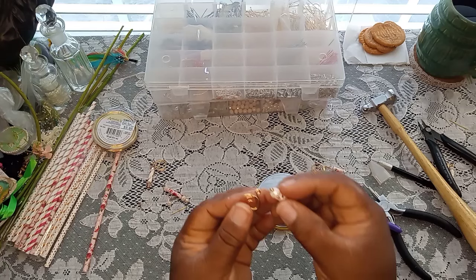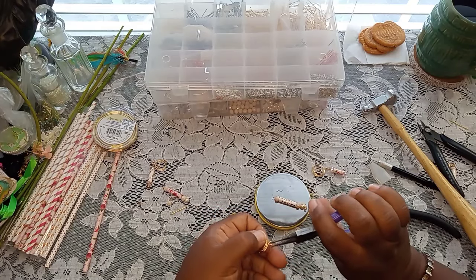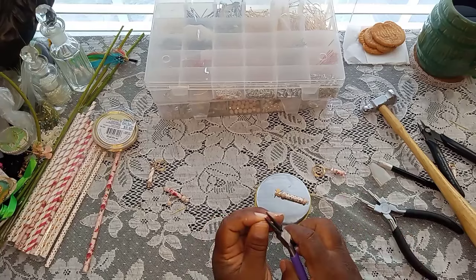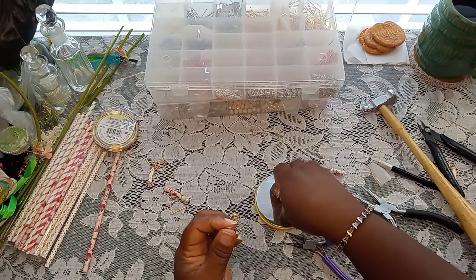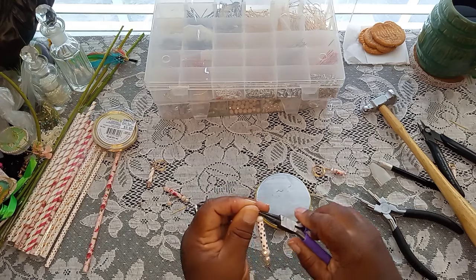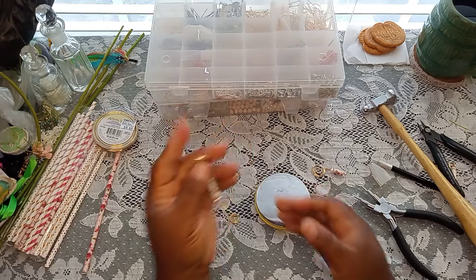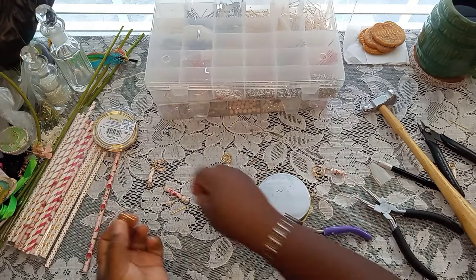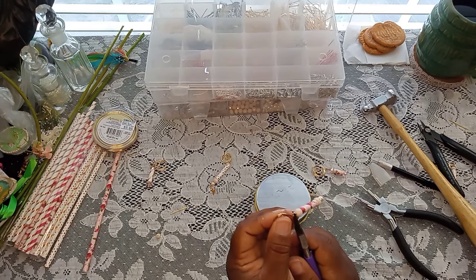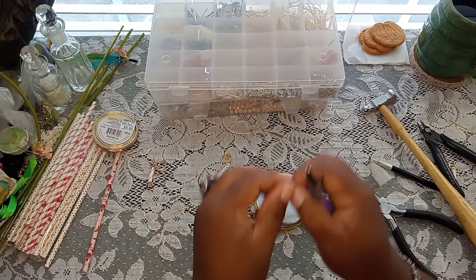Now we're just going to attach and open that up a little bit. There we go, and then close that back up. And there's the first one done — how pretty is that! And then we're on the second one. We're just going to connect that in and then close that loop up. And now that's closed.